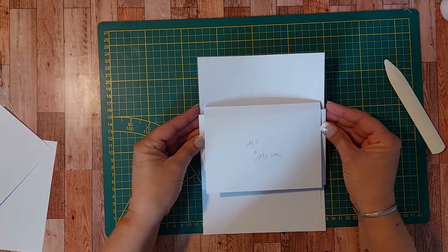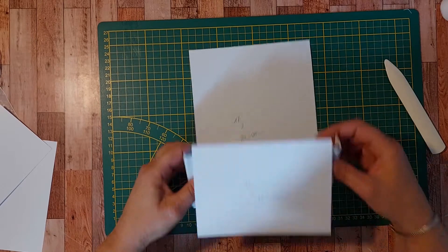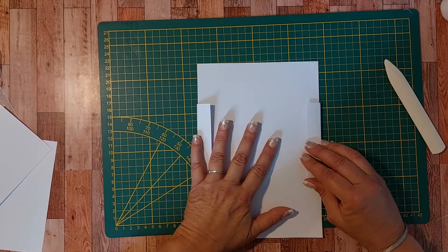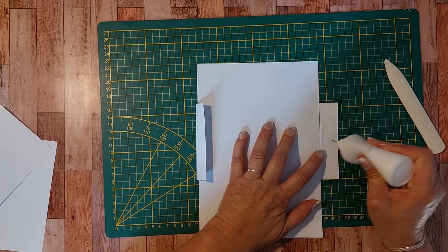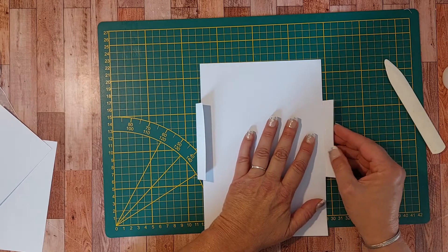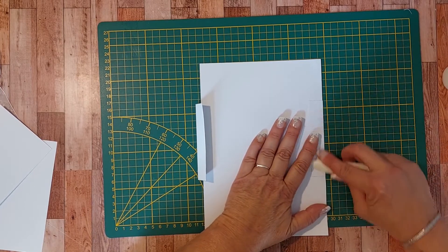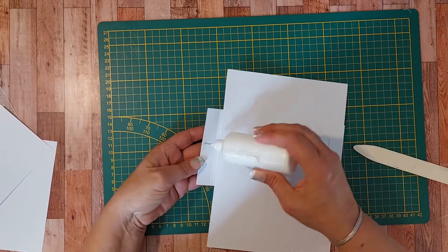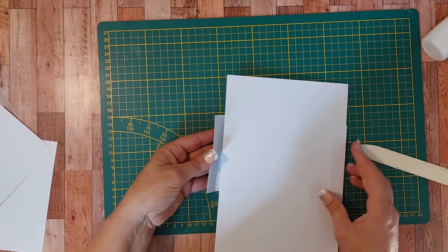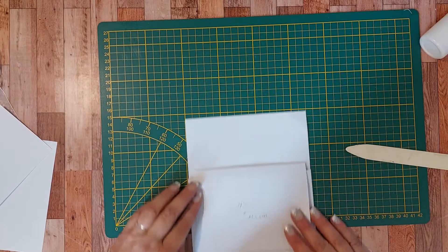Vous pouvez le coller où vous le souhaitez selon si vous voulez mettre une photo en haut. Vous choisissez. Je vais le coller ici sur l'arrière, en mettant de la colle sur la partie de 2 cm, que je vais venir ajuster ici. Et je fais la même chose de l'autre côté.